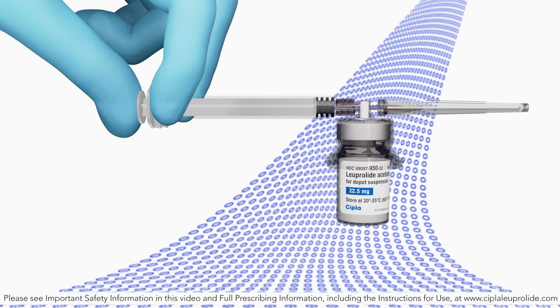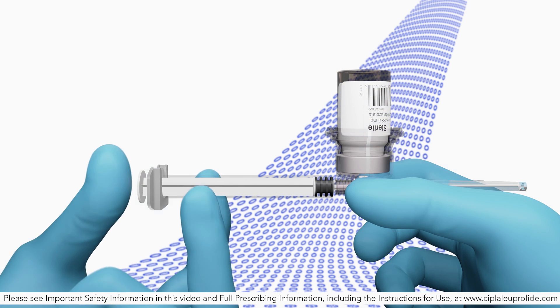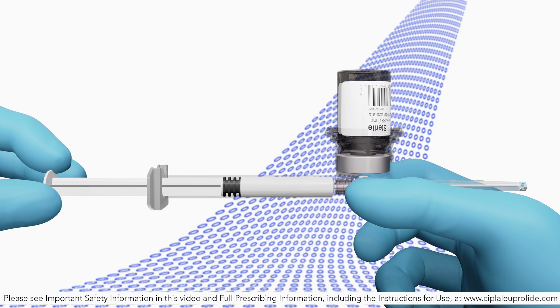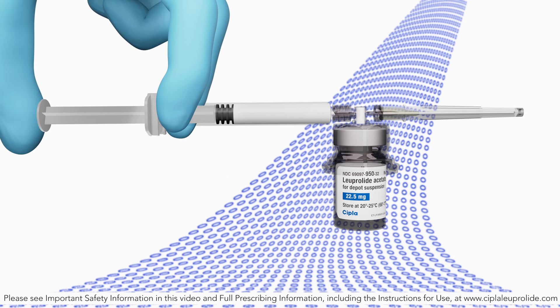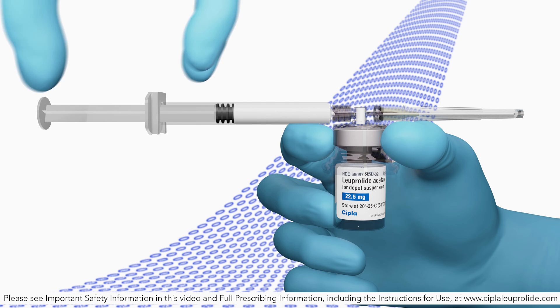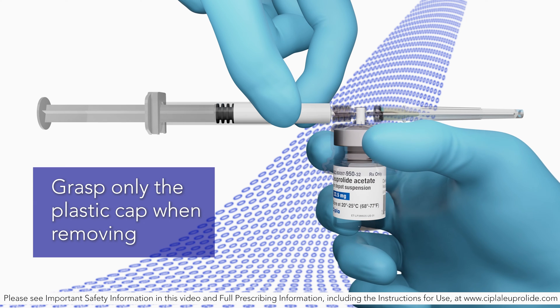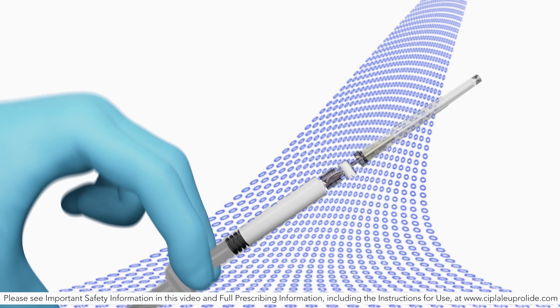The suspension will now have a milky appearance. In order to avoid separation of the suspension, proceed to the next steps without delay. Invert the mix-ject system so that the vial is at the top. Grasp the mix-ject system firmly by the syringe and pull back the plunger rod slowly to draw the reconstituted Luperlite acetate injection into the syringe. Return the vial to its upright position and disconnect the vial adapter from the mix-ject syringe assembly by grabbing firmly the syringe and turning the plastic cap of the vial adapter clockwise. Grasp only the plastic cap when removing. Keep the syringe upright.